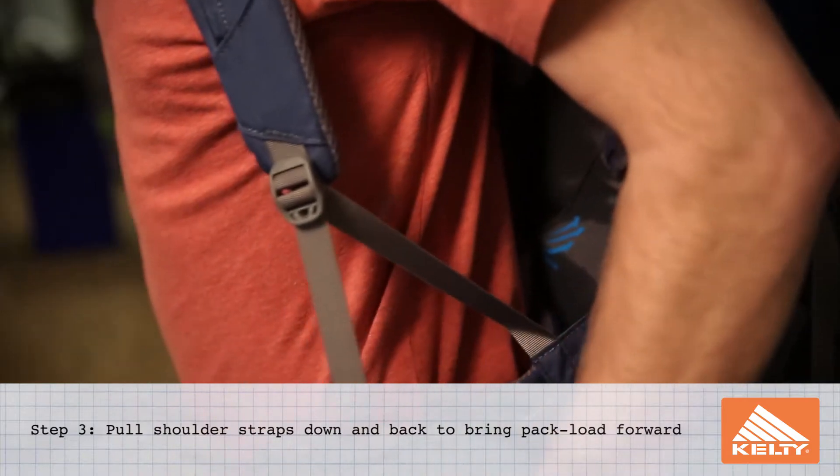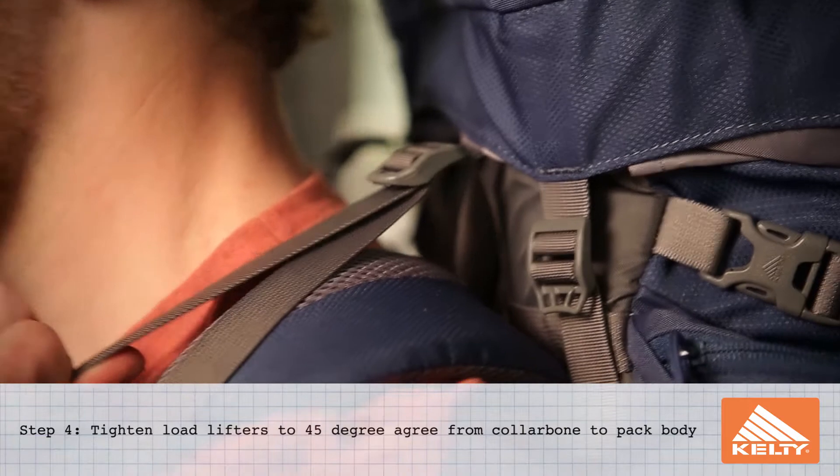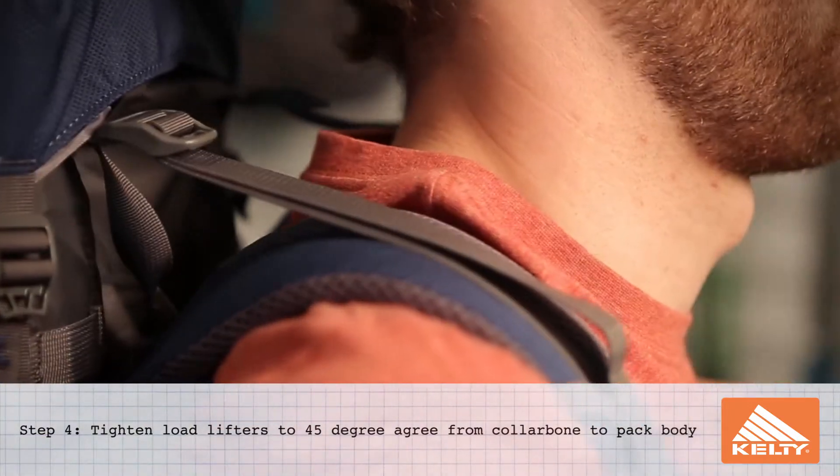You want to pull down and back on the shoulder straps — this will bring the pack load forward. If you want to pull down on the load lifter straps, this will ease some pressure off the top of your shoulders.